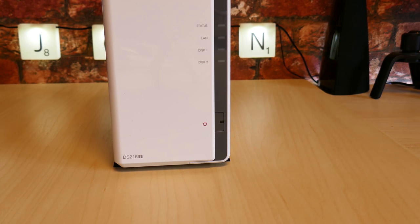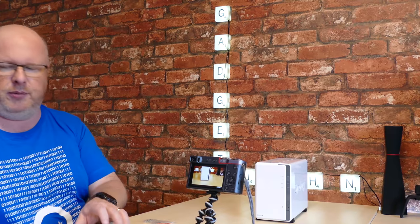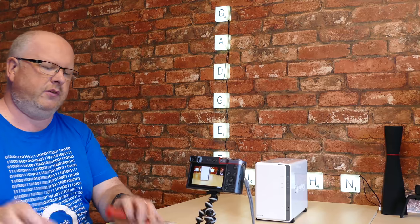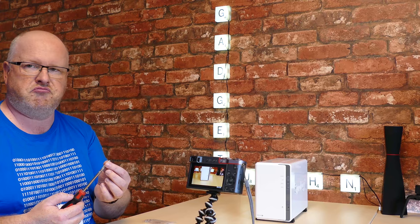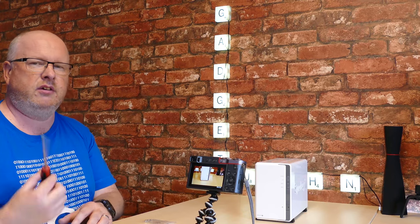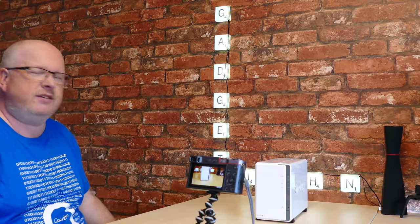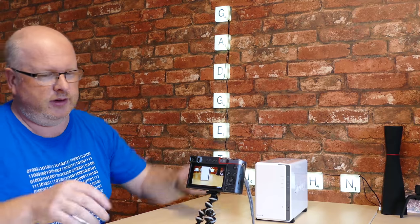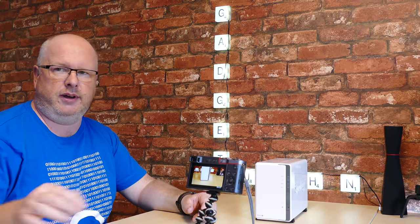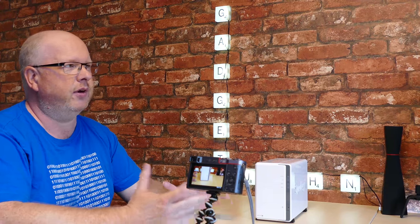That's the drive all done — five terabytes of drives in there configured as JBOD, just a bunch of disks. That was probably the easy part. Now with the drives installed it's a nice unit, and we just need to add it to the network. The rest of the setup is all done online through the web interface.